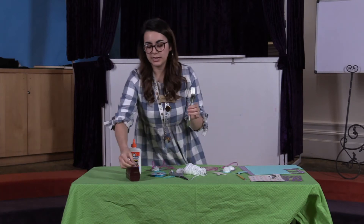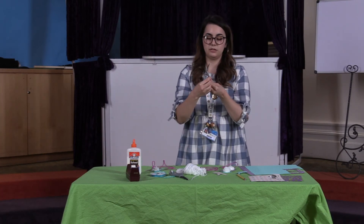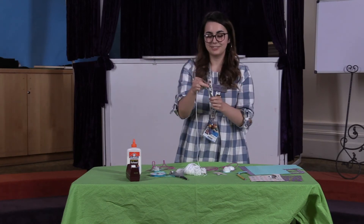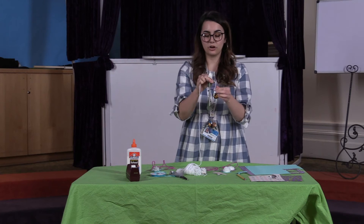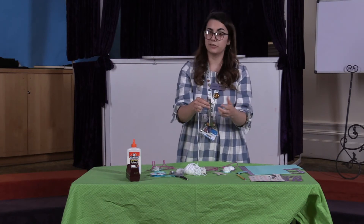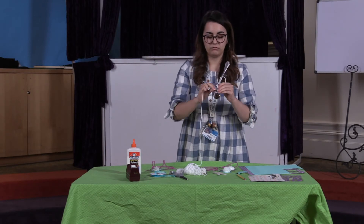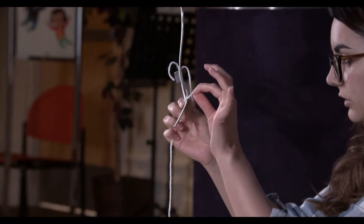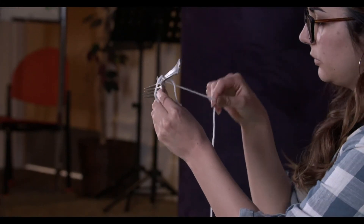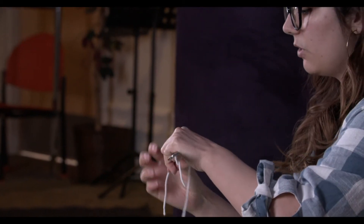This part is easier if you tape the yarn down, so go ahead and do that if it's easier for you. You're gonna take your yarn — you can use as much as you want; if you use a lot it'll make a really fluffy pom pom. You're gonna lay it across your fork so that you have a tail sticking out and then just the continuous piece.